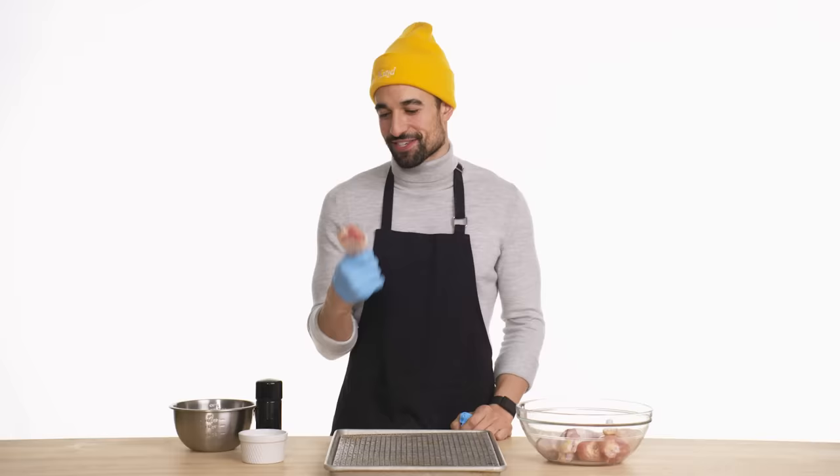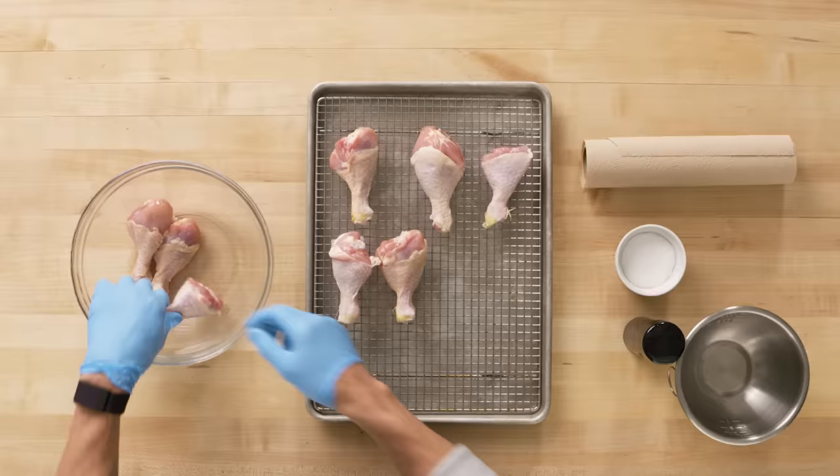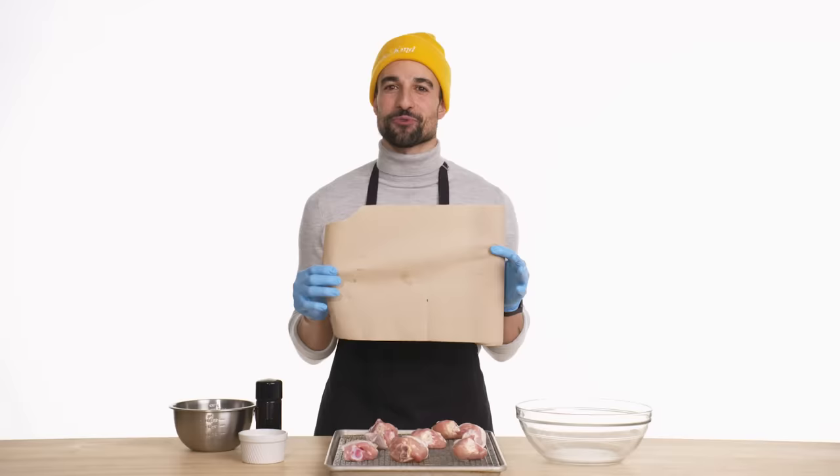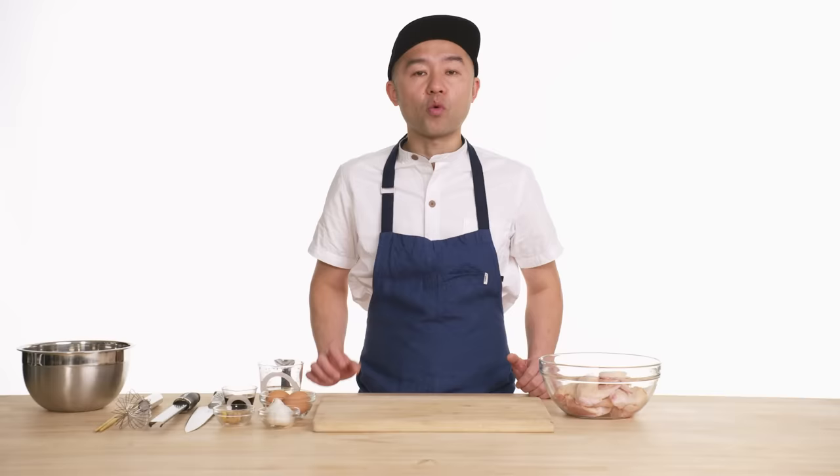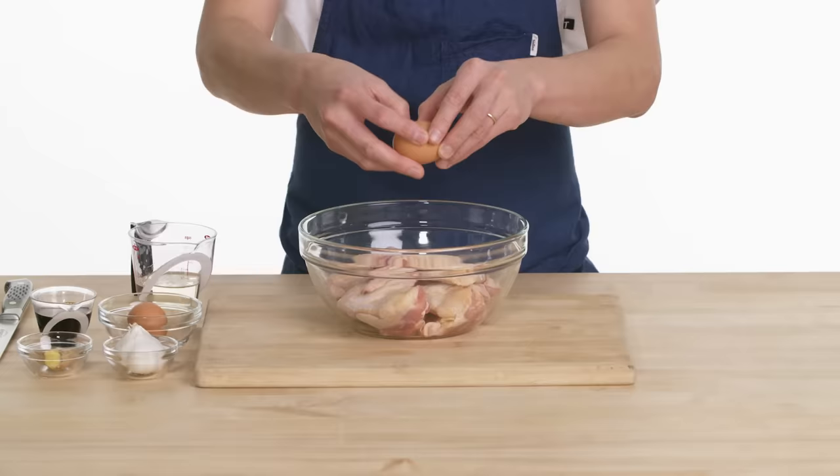You can see all the meat on the drumstick, and it's easy to get to. I'm going to lay them onto a wire rack, patting the chicken wings down with paper towel — literally just get all the extra chicken gunk off. I'll be using the whole chicken wing for my karaage buffalo wing — you're not going to waste any parts of the meat.